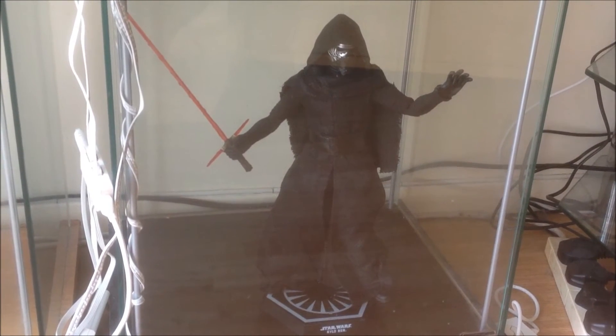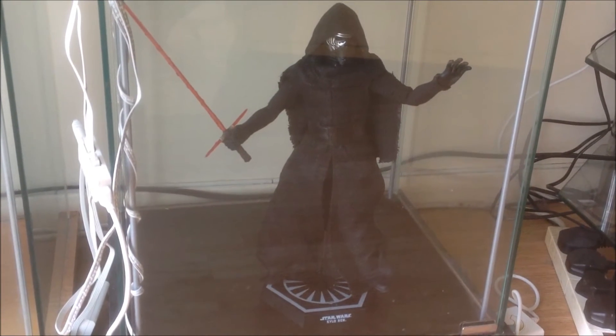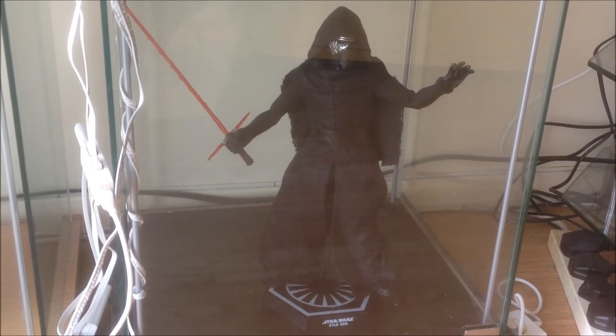The next A New Hope figures I'll get will hopefully be the Stormtroopers, because I think that's the only thing I'm really needing from that set.